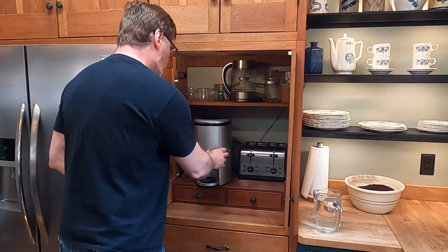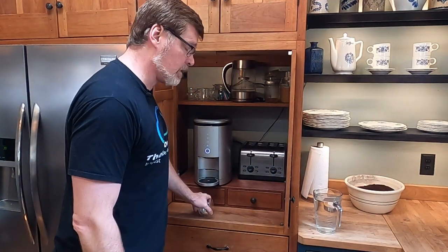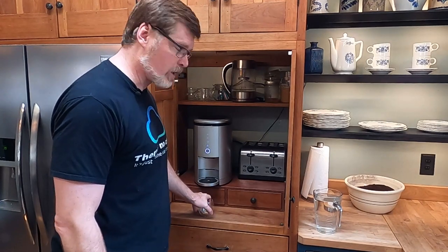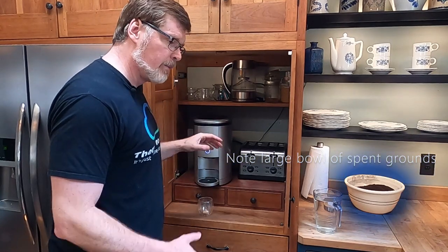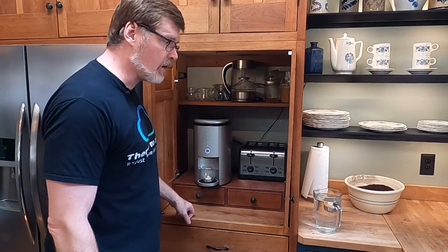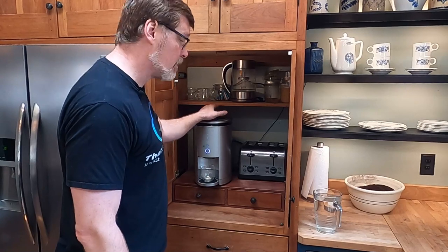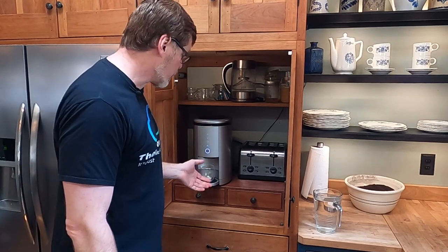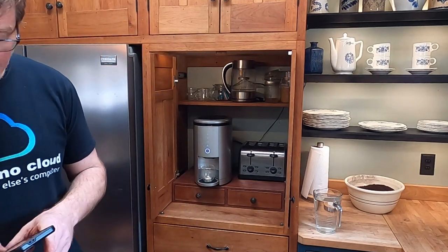I don't see any point in mincing words — after three months of using this thing, we flat out love it. We've got three adults in the house and we're going through a lot more coffee than we did before, but it delivers what we'd hoped for: Keurig convenience. I want a cup of coffee, push a button, I get a cup of coffee — without the Keurig waste. You put in whole beans, they're ground fresh, and the coffee is delicious.